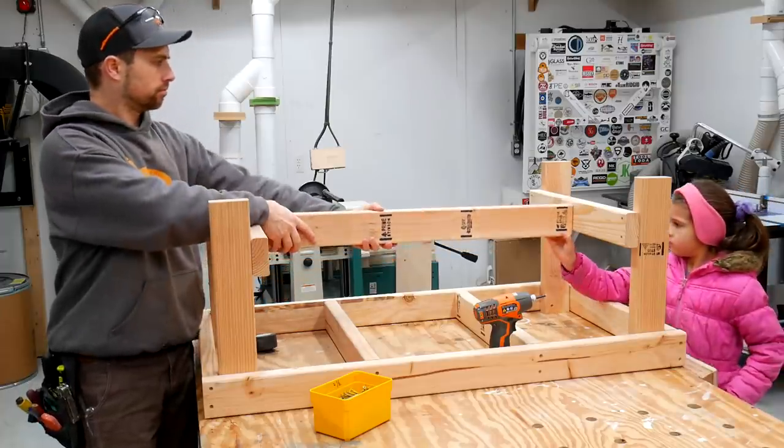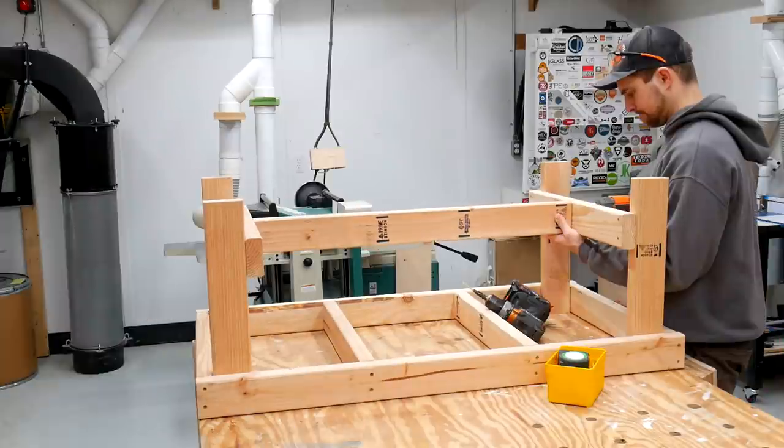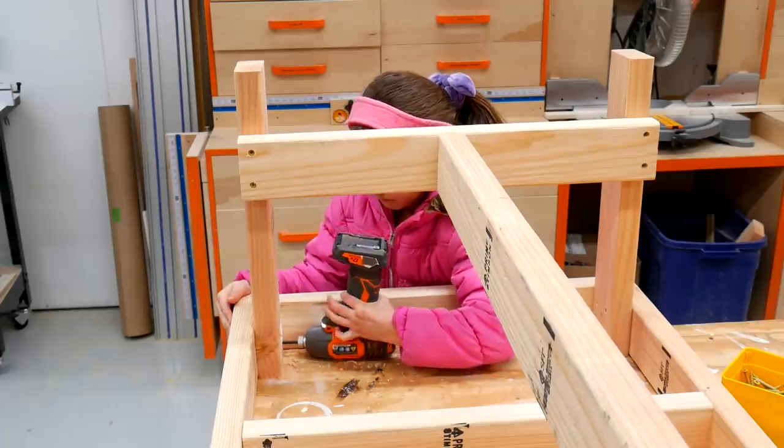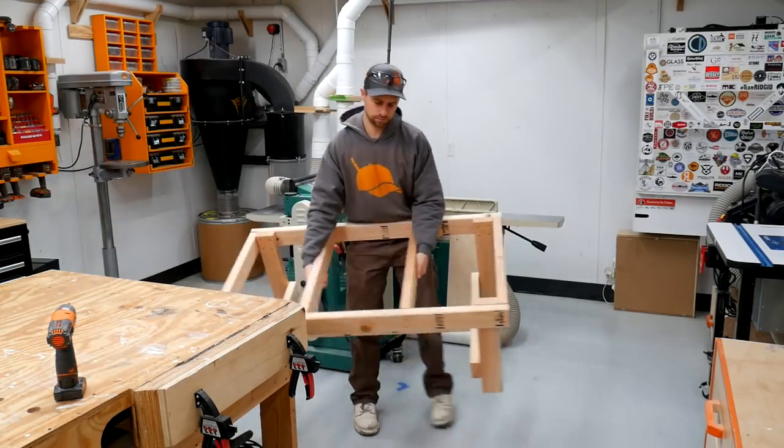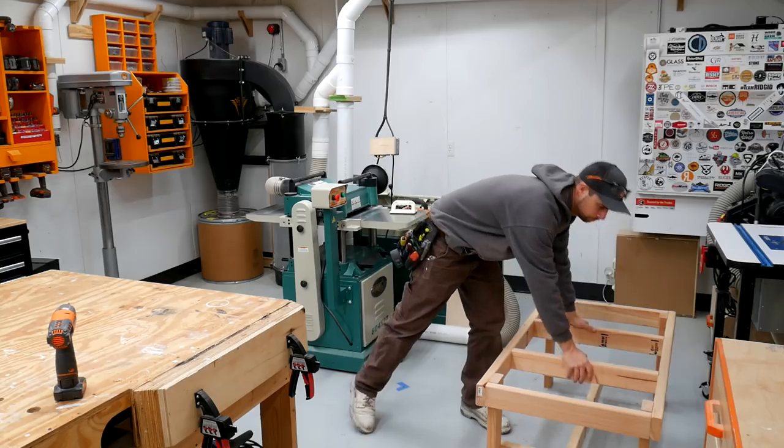And then lastly for this base, there is another span board which is going to prevent the whole table from rocking end to end. And then my daughter and I added some final screws attaching the leg to the frame itself.